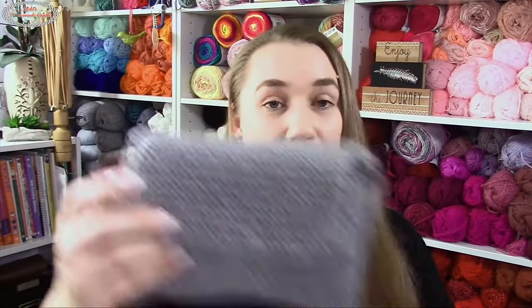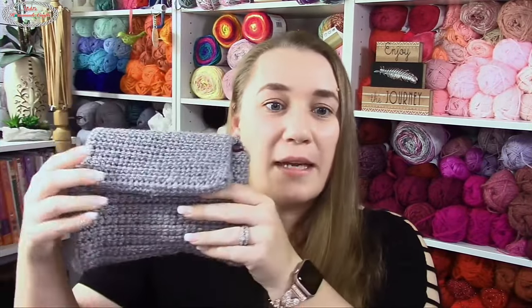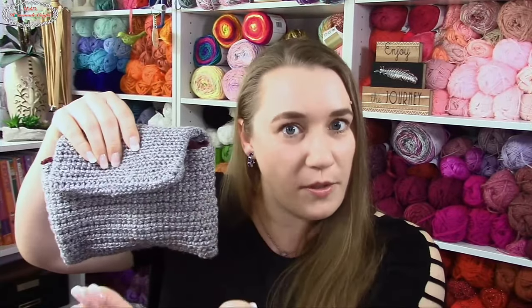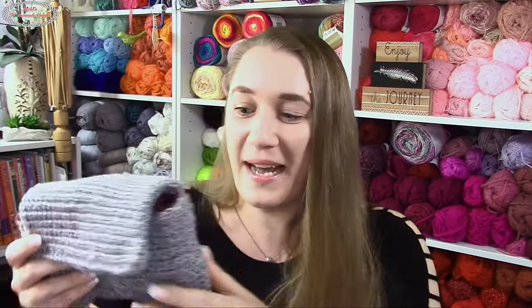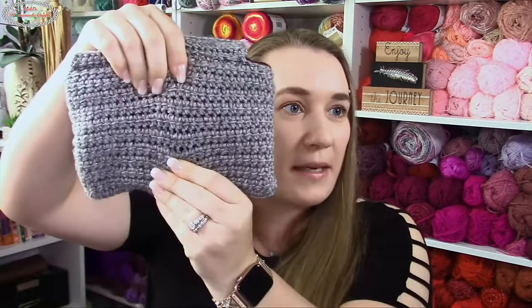Even if you made it non-reversible and sewed it so you had multiple pockets, you don't need a lining because there are no gaps. I can stretch the fabric in many different ways and you won't see anything fall through — nothing can get through. It has no gaps, it looks beautiful, and it's really really cool.